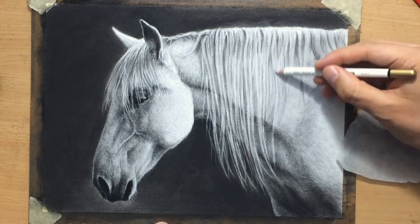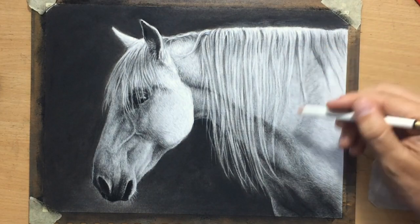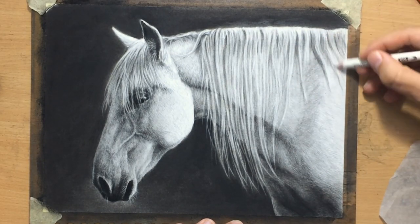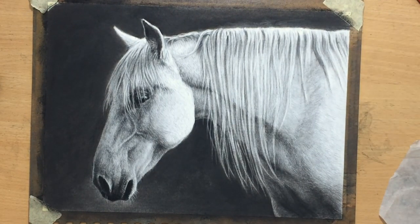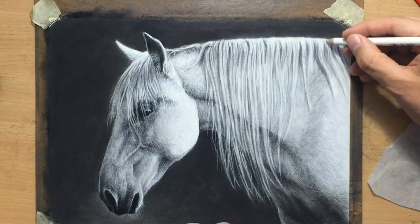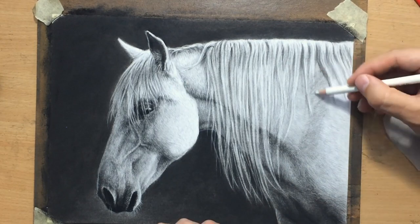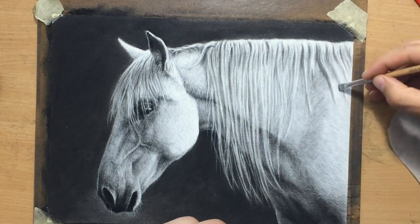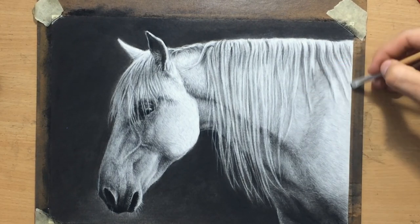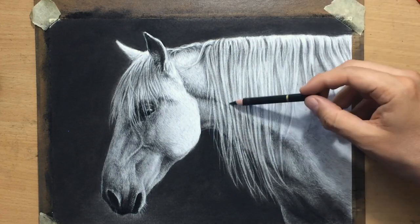I was initially thinking about doing it in graphite because I was doing a series of drawings in graphite. But then because of all of these larger dark areas and the amount of contrast I'm trying to achieve, I thought it would be much faster to use charcoal. So I switched back to my favorite medium that I've used in so many of my YouTube videos — I decided to do this one in charcoal, and I think it turned out okay, certainly much faster than it would be in graphite.